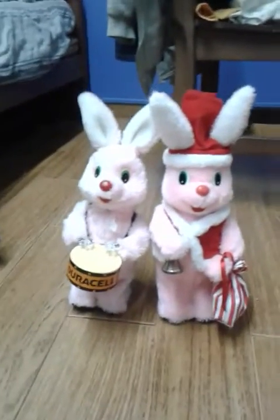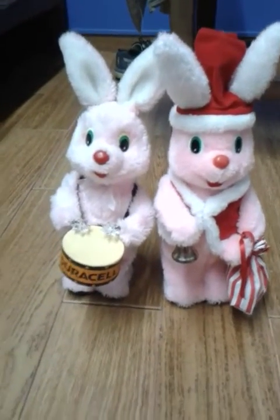This is AraqMu635 and this is a video on partial restoration of my two Duracell bunnies. These are the two that I have that I bought at the car boot.